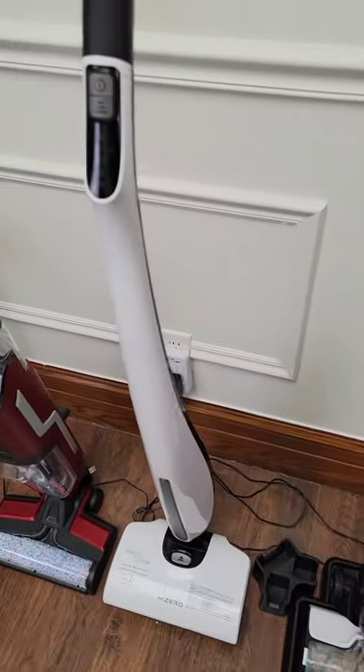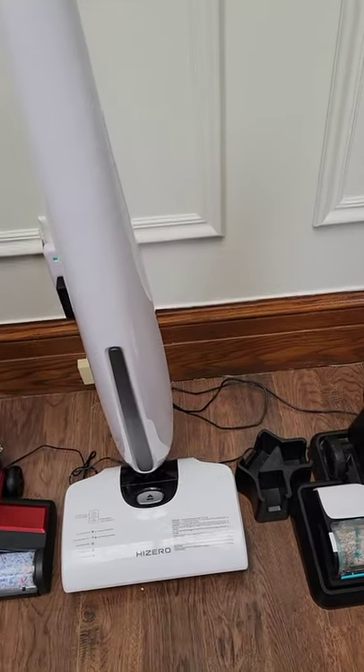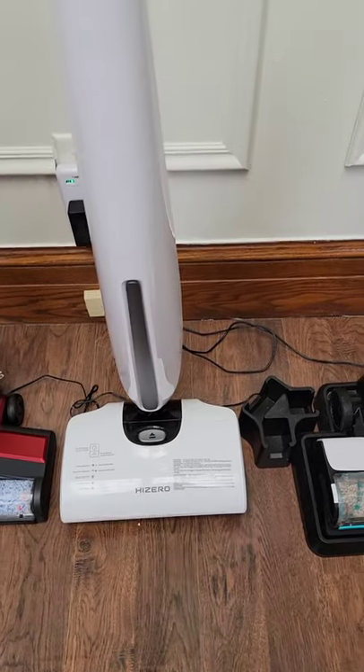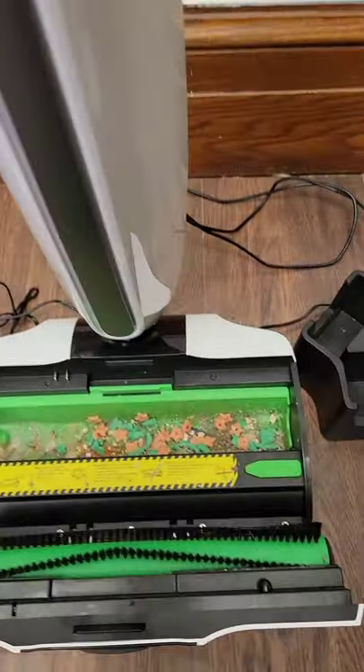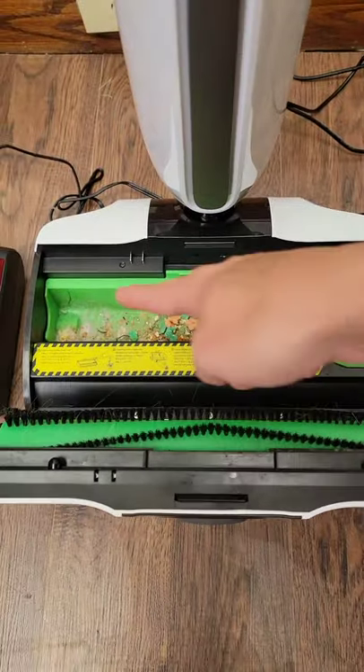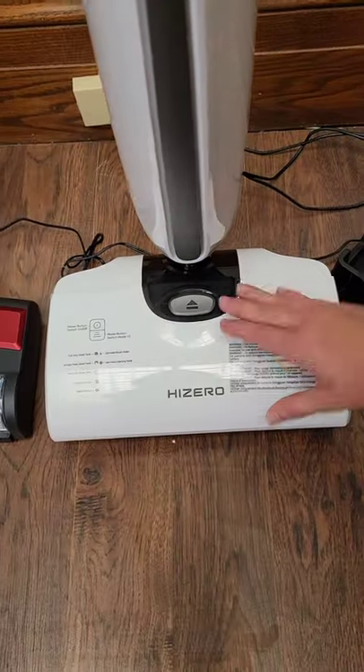Next one over right here, this is definitely the most expensive. This is the Hisero Vac Mop. This one is very futuristic, but it separates out the dry from the wet. It's very, very easy to be able to clean out the dirty. That's all the dry right there, and the wet goes behind in the dirty water tank.